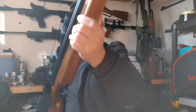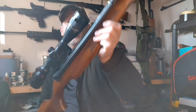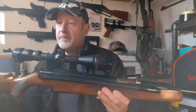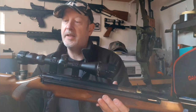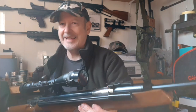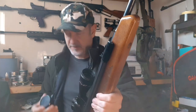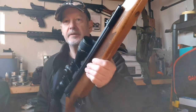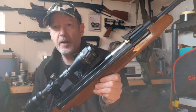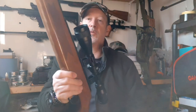And of course there's a scope rail for a scope. This is a Nikko Sterling Mountmaster — it's a 3-9x40. It's not the illuminated reticle one that they do; I hate those, but that's just me. It is a very serviceable scope. It's had a couple of scopes on over its time, but this is the one that's currently on there and it suits it quite well.